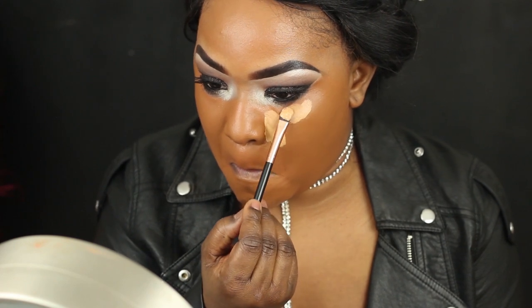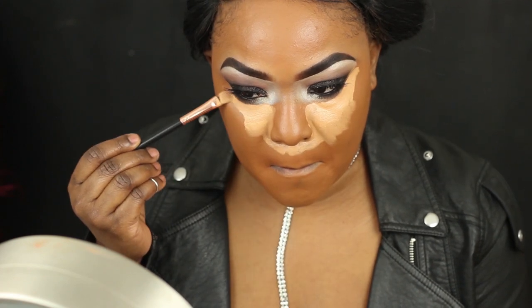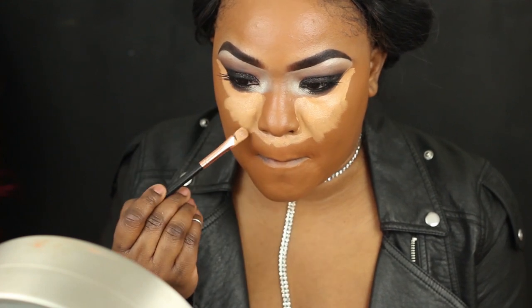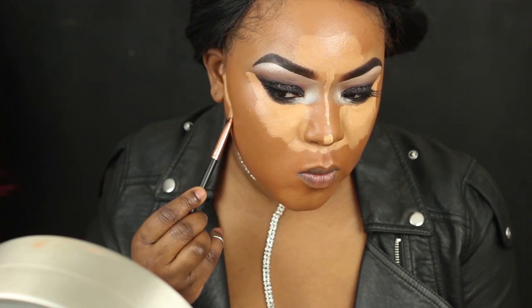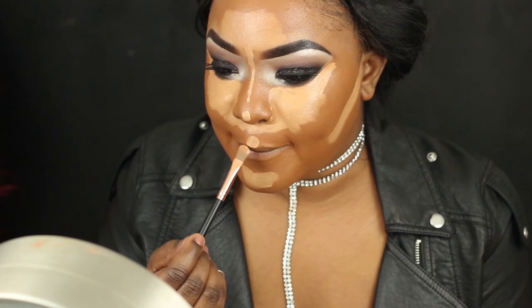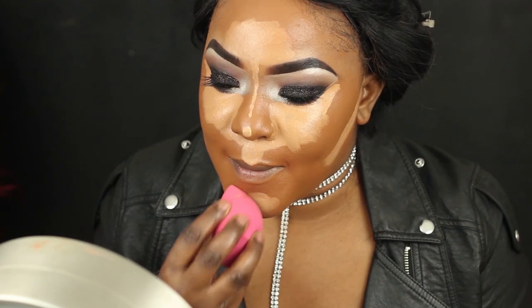Going in with my concealer again, I'm using the matte concealer and mixing it with a little bit of the yellow corrector just to give me a really bright under-eye look, and then I'm just going to blend that out with my beauty blender.